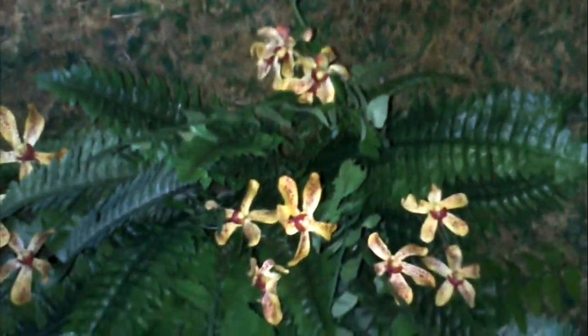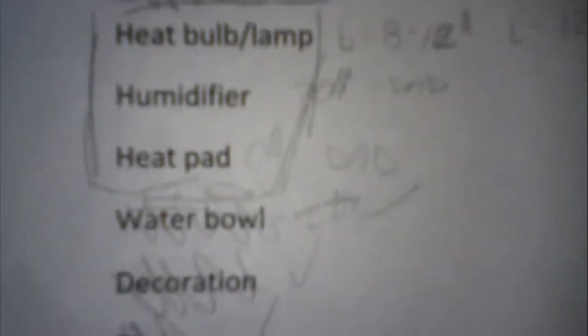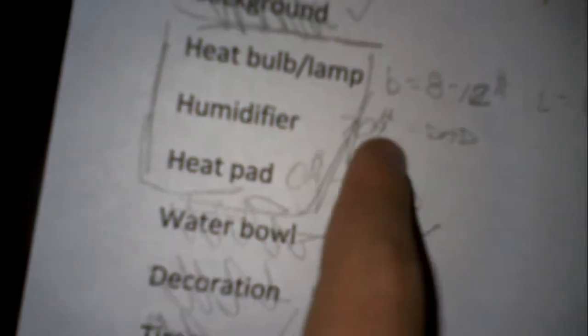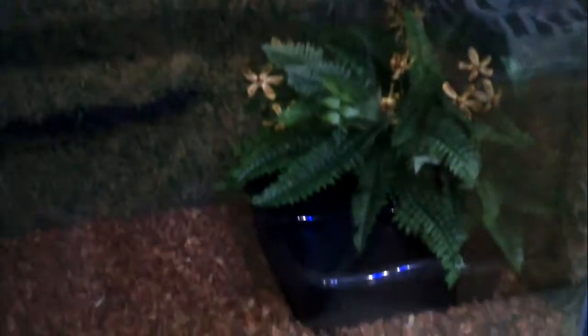Just a short video of my almost-complete cage. I still need a heat bulb and lamp, which I'm gonna get at the Repticon. I wrote down what the prices are, and my dad is trying to get the humidifier, which is $70. Supposedly we already have the heat pads, but I don't know yet. But that's it — it's coming out really good. Bye!